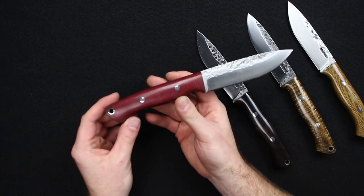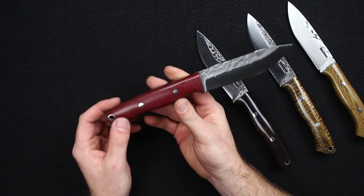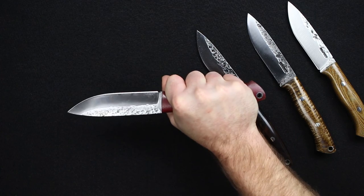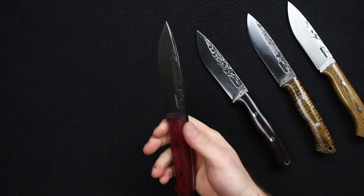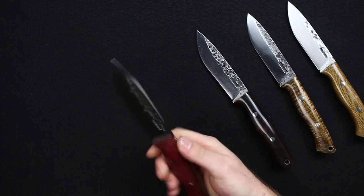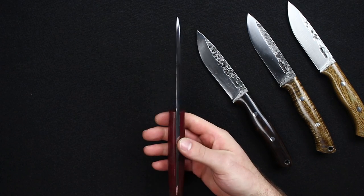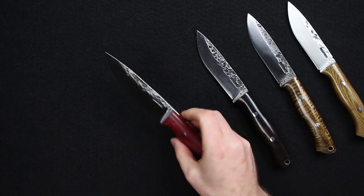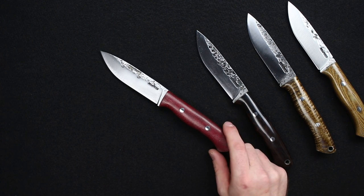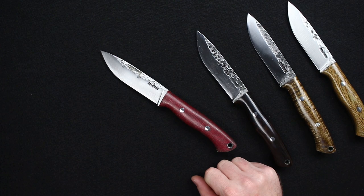I just wanted to give you guys a little sneak peek and overview on these. It's always a little easier in videos to see how it fits in your hand — and like I said, it just feels much lighter in hand than the specs dictate because the balance is so well done. This is another home run from Lon Humphrey, and it is our opinion that this is the nicest knife he's ever made in design and execution. Thanks for watching everyone.